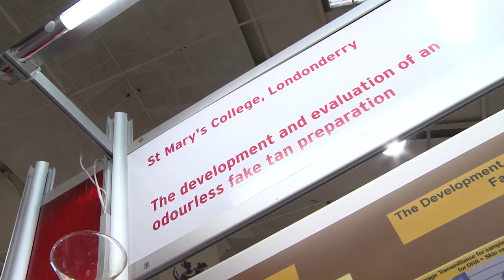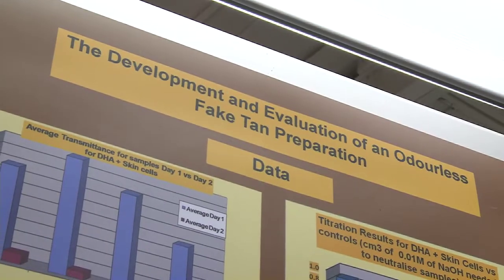I'm Junia McGlinchey from Cary. I go to St Mary's College. I'm in fifth year and our project is called the development and evaluation of an odourless fake tan.